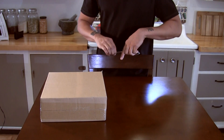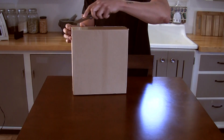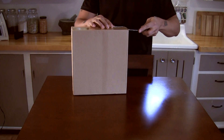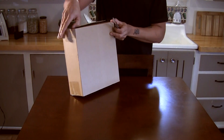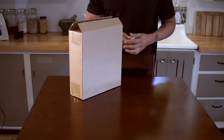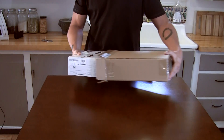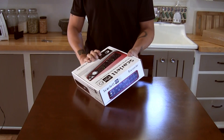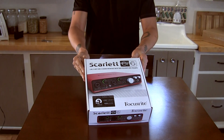Hello all. In this video we are going to take a look at the Focusrite Scarlett 6i6. This just arrived in the mail today. I only placed the order yesterday so that was very quick, and I'm happy about that and excited to get this device and check it out.